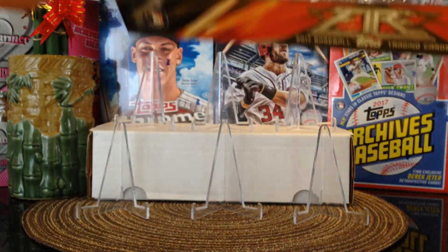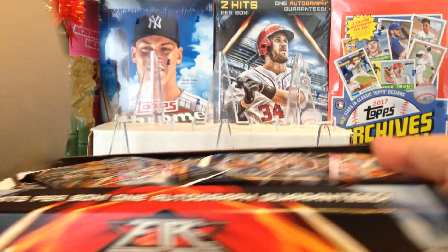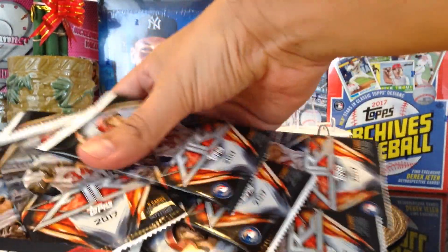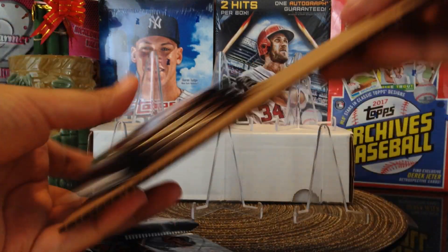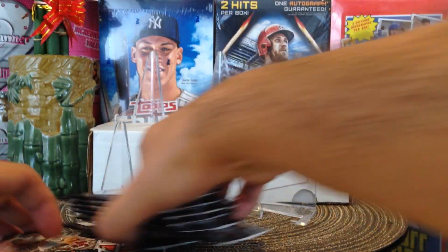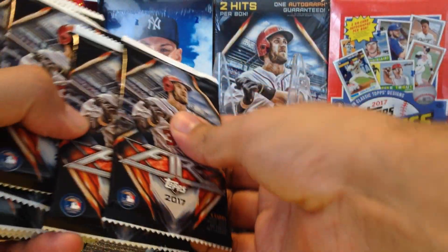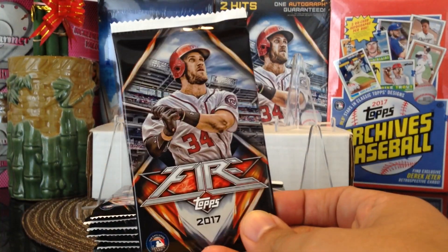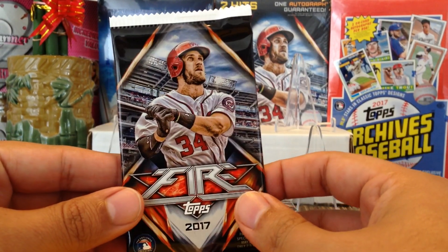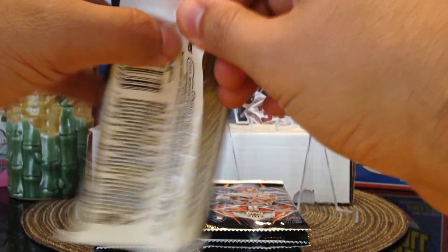Wish me luck guys, so here we go — 2017 Topps Fire. Taking all the packs out, there's just a little cardboard on the bottom, pretty cool, could be useful for something. I have my little stances in case we get something big. Let's see if they all feel skinny. Here's what the pack looks like. I broke a couple blasters of this and also did a rip session, so check out those videos. Alright, first pack mojo — let's get a number card!